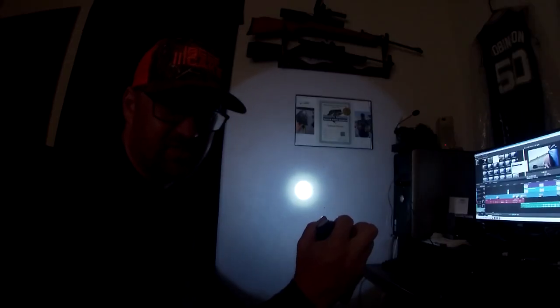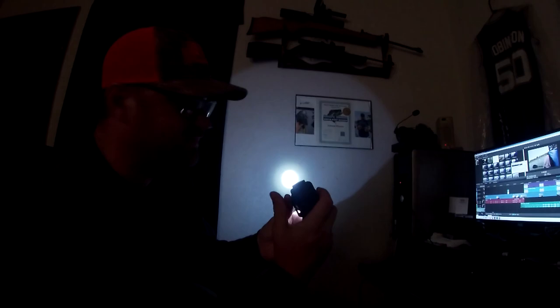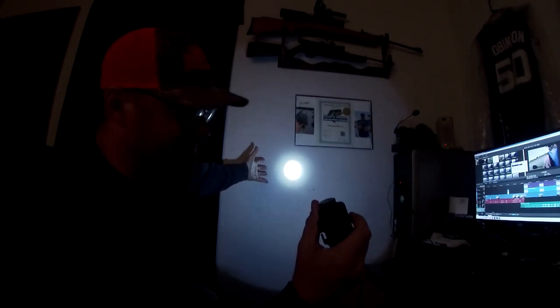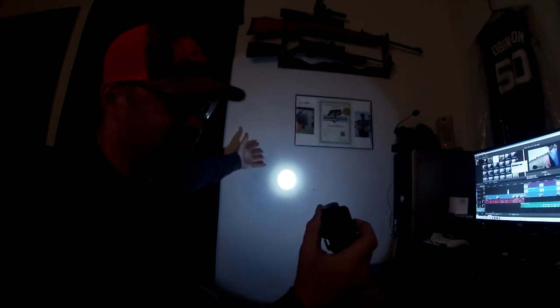It's rechargeable, which is a big thing — all of these lights are going to be rechargeable because I don't want to keep replacing batteries. That concentrated beam is not good for making videos, but around the house it's fine. So as a replacement headlamp for that one, I got this one.